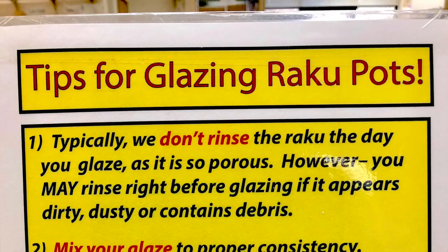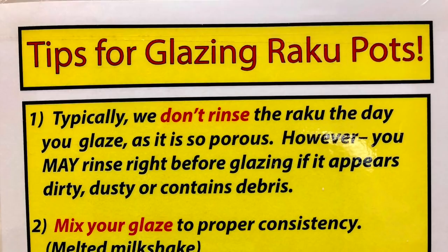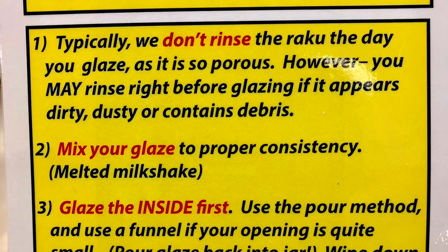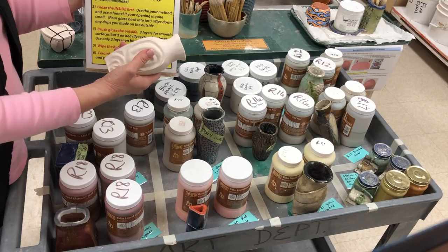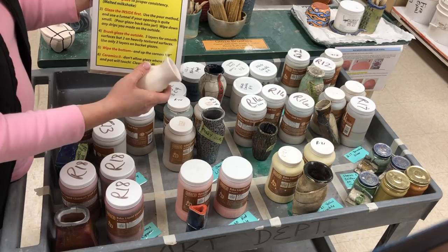The first thing I tell my students is when you come back here, I usually don't have people rinse their pots off, primarily because the bisqueware is so porous. If you rinse it and then immediately glaze, it will be too saturated with water to accept the glaze. If it is quite messy and you need to rinse it, I'd recommend rinsing it the day before, letting it sit on the cart and dry, and then coming back to continue glazing the next day.